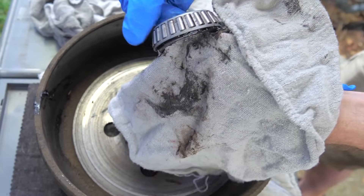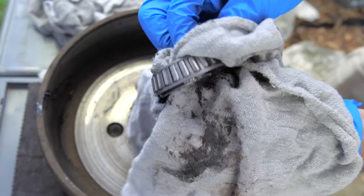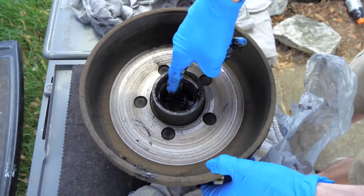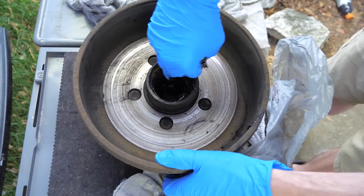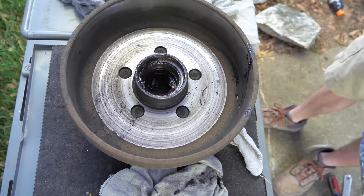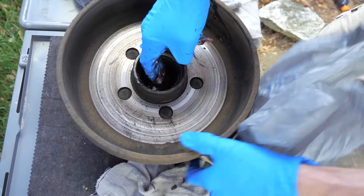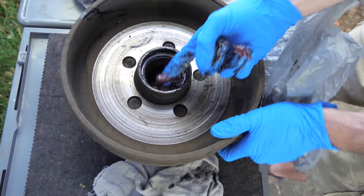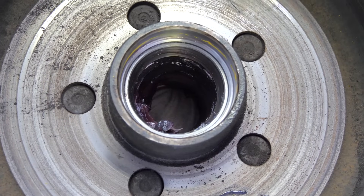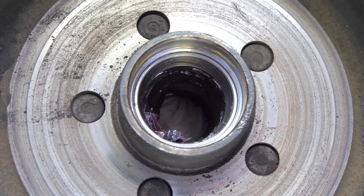Mine are looking really good, so we can definitely reuse these. But if it's been a long time since you've repacked your wheel bearings, you may have some damage and the bearings will need to be replaced. Then we can start cleaning out all of the old grease from inside the drum as well. I'm just pulling out all the large globs with my finger, and then going back in with a shop rag to clean out the rest. Take special care not to get grease all over the inside of the drum, because then you are basically lubricating your brakes and you don't want your brake shoes contacting any of that grease.